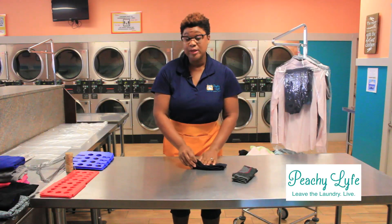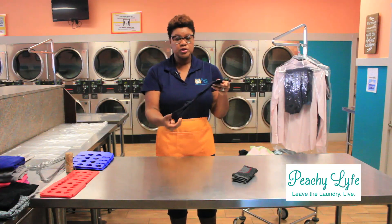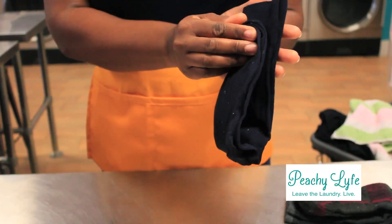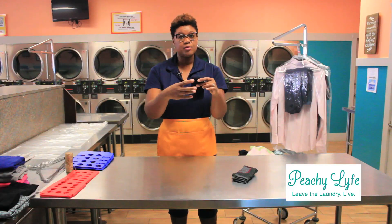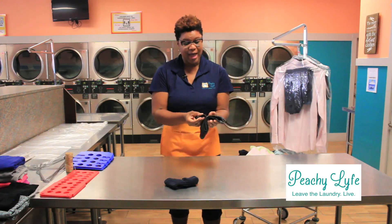Now if the customer requested their socks be rolled, what you're going to do is take the bottom of the sock just below the top opening and then roll them together. We're not making a ball — we're still keeping it flat. I think it makes it a lot easier to package that way.